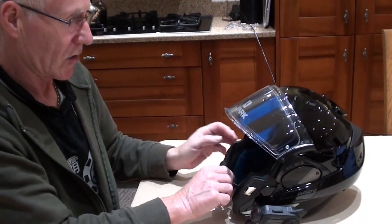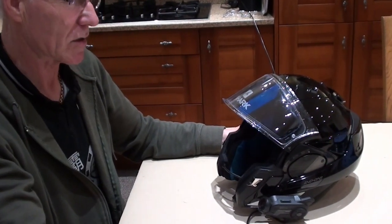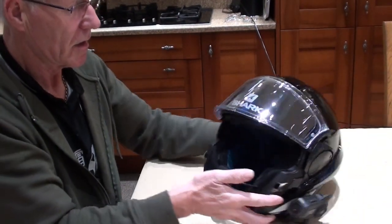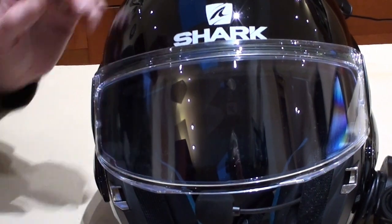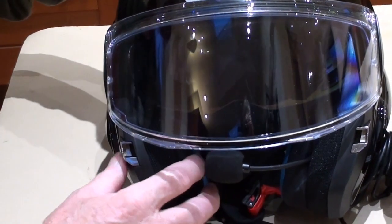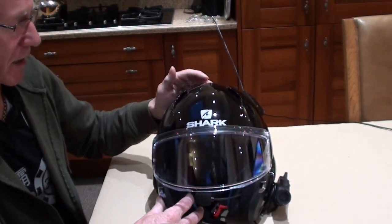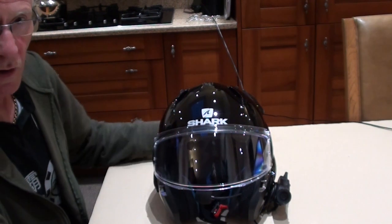It's called the Evo 1-2 and it's a modular crash helmet. It's got the pin lock and a maxi vision visor — that means it's the maximum field of view until they bring something new. The sun visor is really, really easy to operate. With gloves on while I'm riding I have no problem finding it at all. There's loads of vision and the sun guard works perfectly.